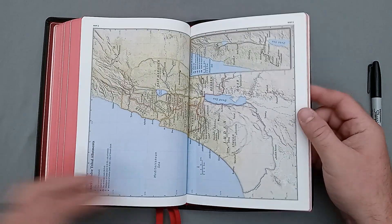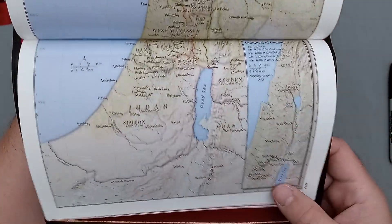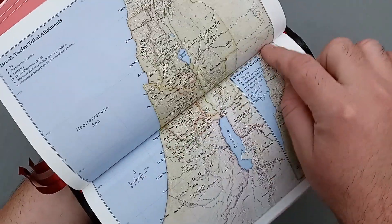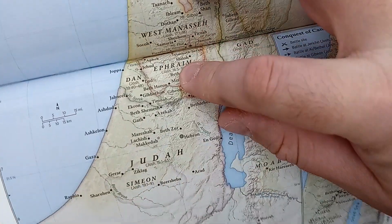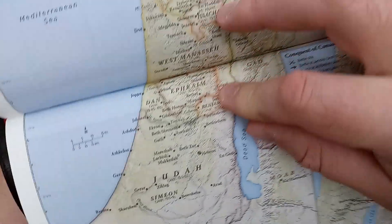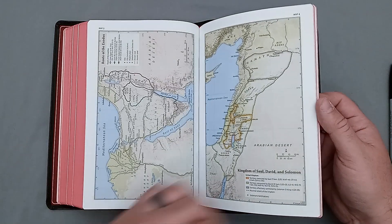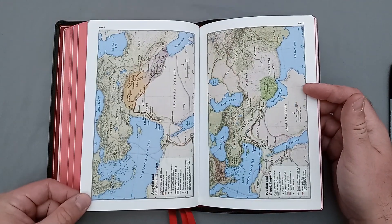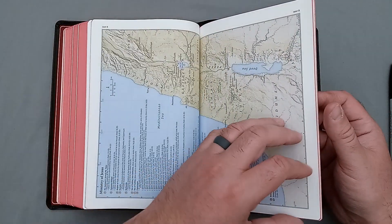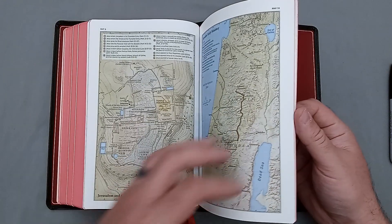One thing I always hear everybody mentioning with the Schuyler maps, and I agree, is that I wish they would have put a little white space here — just a little white space just to kind of pull it apart. Because I mean, look at that — can you really read that down in the gutter? It's really getting down in there. Just kind of putting a little space, shrinking down and pulling it out — that'd be perfect. But the maps are very well done. It's on matte paper — it's thick Bible paper obviously, but not quite card stock. Still nice thick paper and it is matte finished. They are very well done.